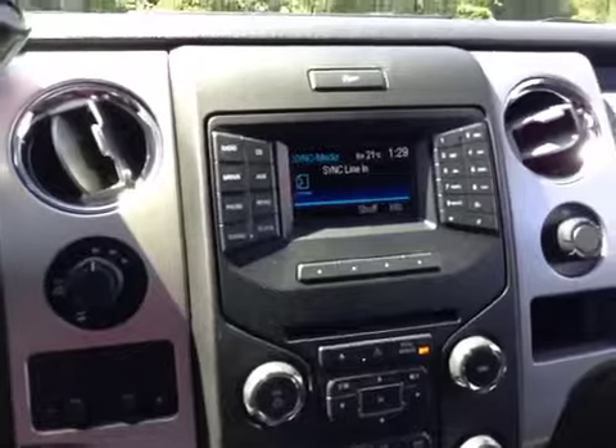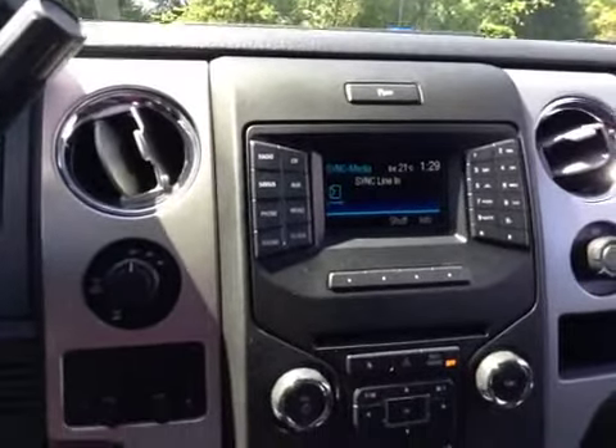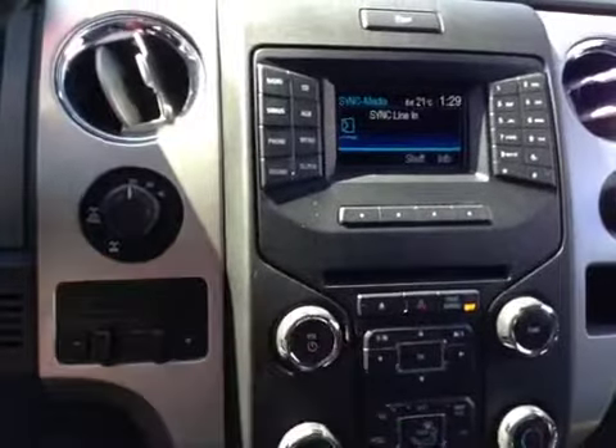The media center offers you AM, FM, satellite, CD, USB, and Bluetooth radio. Below that, you have the CD player, as well as a trackpad to use that screen.